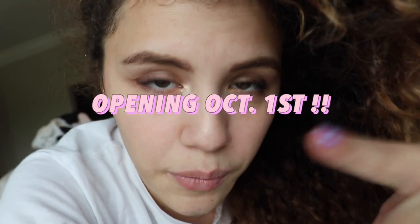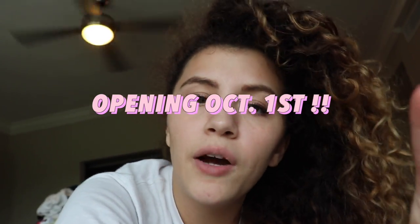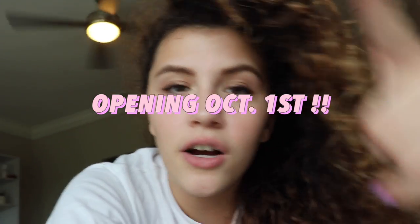I just finished editing this video and I'm really happy with it. I love doing these kinds of vlog style videos. I'm going to be uploading weekly, so I'll see you guys in the next weekly video — it's going to be another art vlog, but I'm going to incorporate a lot more stuff into it. It's going to be super fun, I have a lot of really fun ideas. Also go put your email into the email list on my website so you can be notified when we open — which I decided is going to be October 1st. Mark your calendars, October 1st.